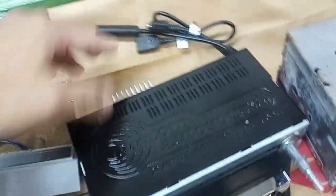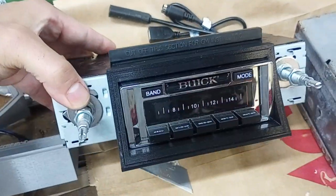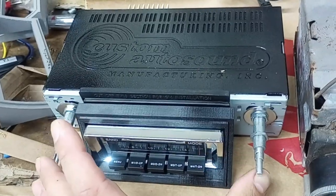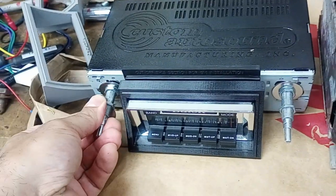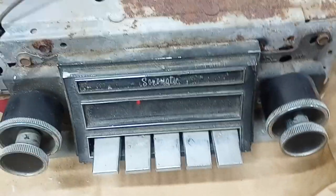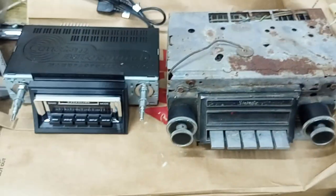It is made for a Buick — it's got the Buick faceplate on it. It fits the dash dimensionally; these posts are the right distance apart and you can actually adjust them a little bit. The face fits through the opening. Here's the old one — you can see they're very similar.